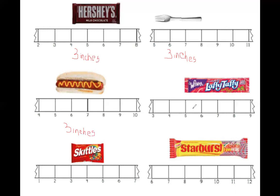Let's count the Laffy Taffys: one, two, three, four inches. Four inches. Friends, don't forget, we are counting the spaces. So let's count that again: one, two, three, four. Four inches, friends. Four inches.